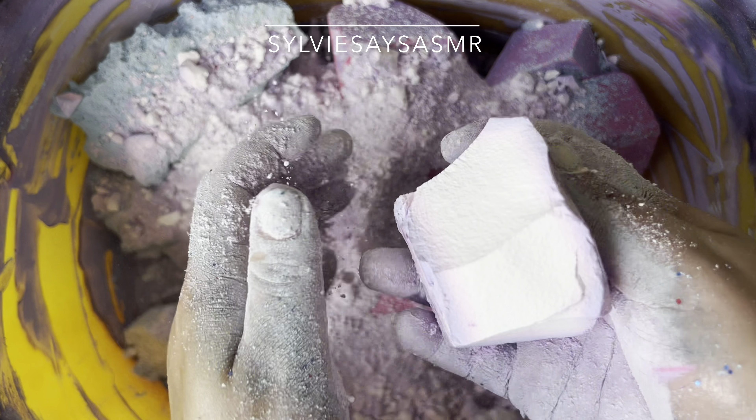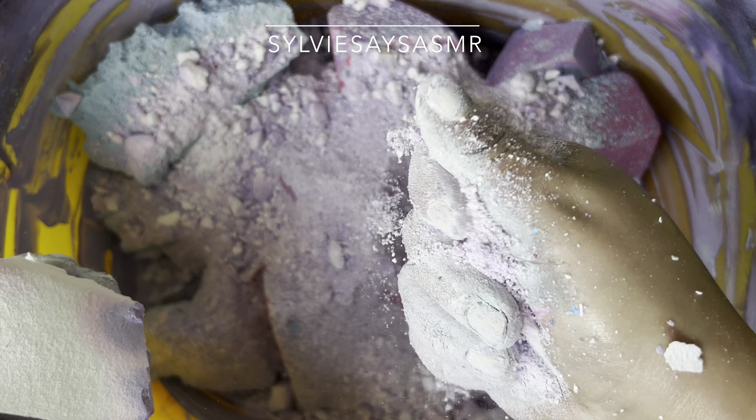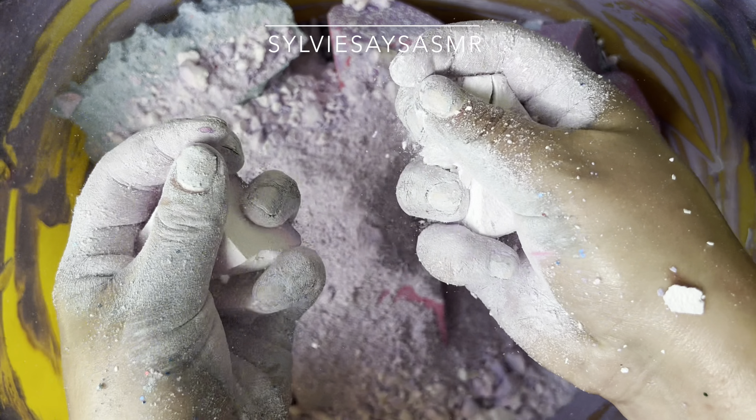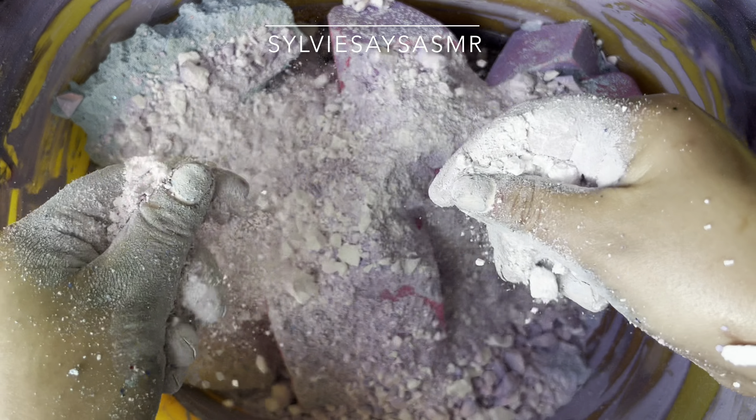There we go. This is a big one. It is a big one. I've got a big one.